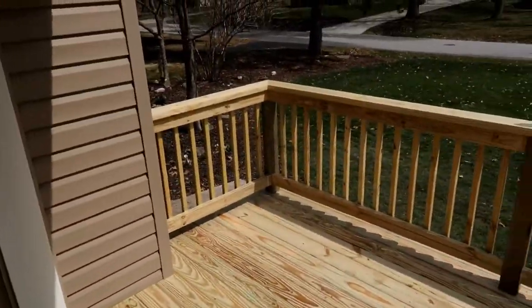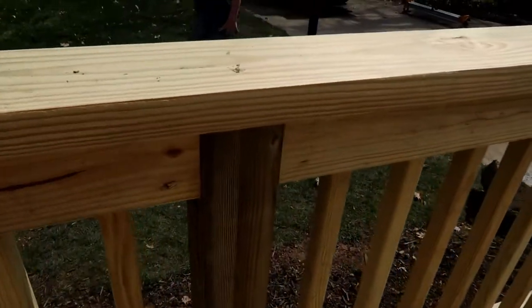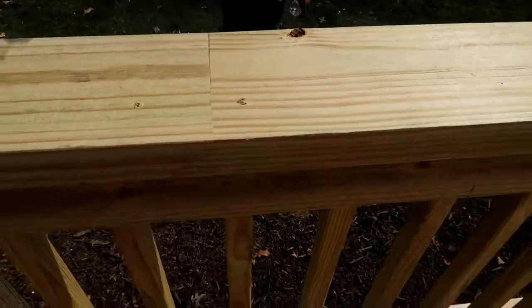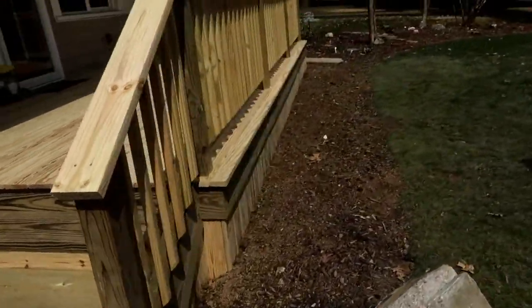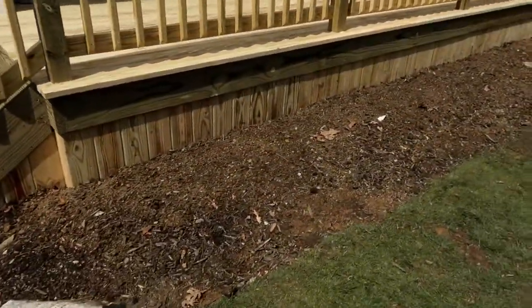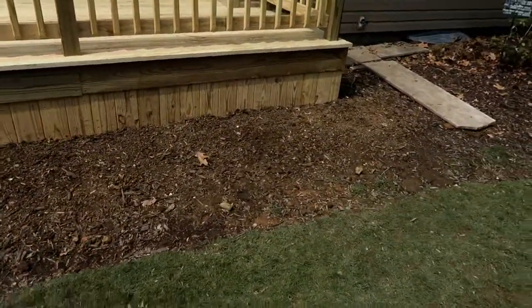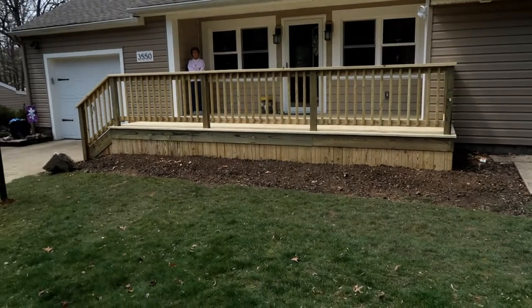Here it is — the railing is on. Last you saw we had the railing going, now we've capped it off with two-by-six and made our miters real nice. Here's the skirting down below — Luke skirted it all. That's what the final product looks like.